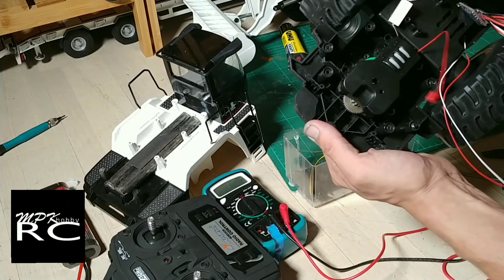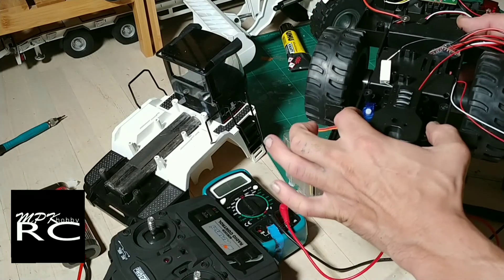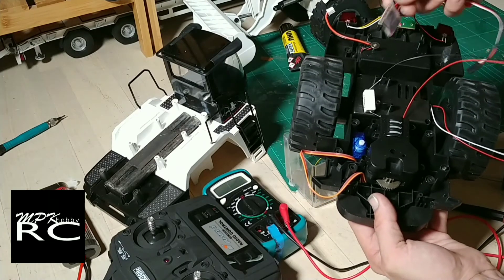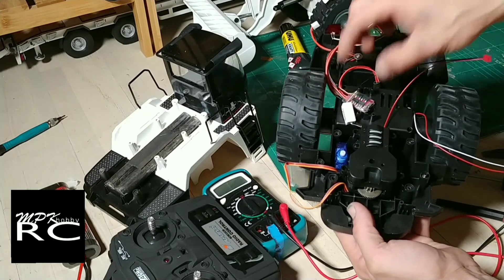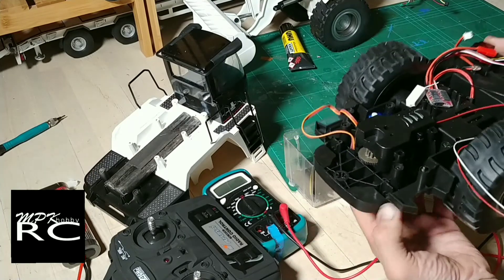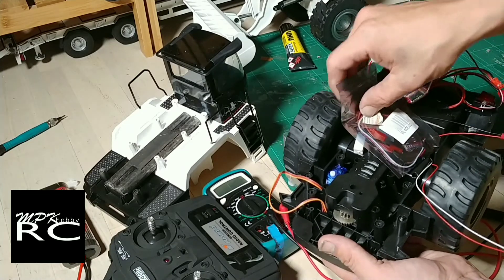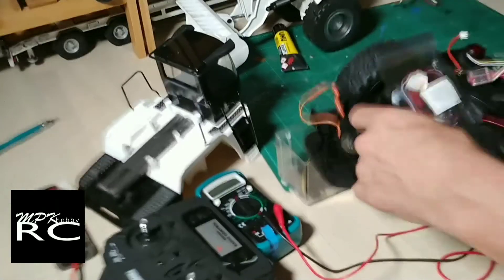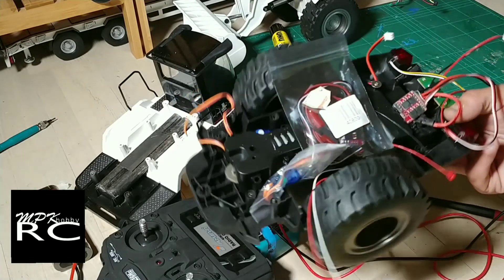I was just thinking there's probably enough room in here to put one of these micro servos each side, with a momentary switch on both sides. The ESCs — I'm hoping I can just glue them in somehow, one on each side. There's plenty of room, I could put the ESCs down here. It just seems to me that that setup would be a hell of a lot simpler than how it came stock.